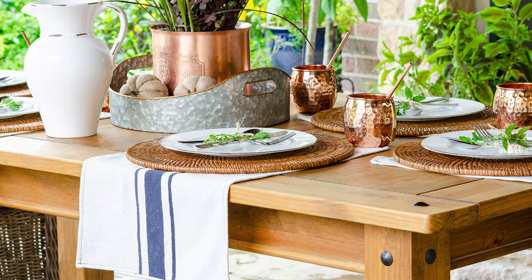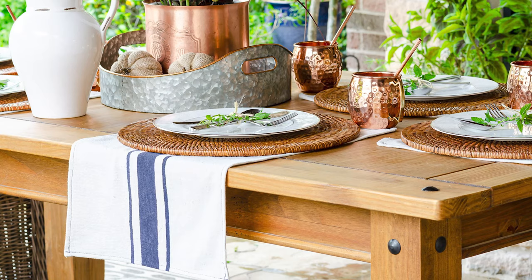Hi, I'm Chrissy from firstdayofhome.com and today I have an easy tutorial about making your own striped flour sack towels. You've probably seen these towels in places like Pottery Barn or Williams Sonoma. Today I'm going to show you how to get the same look for a fraction of the price.